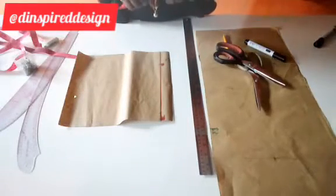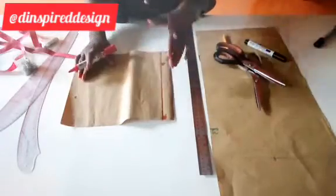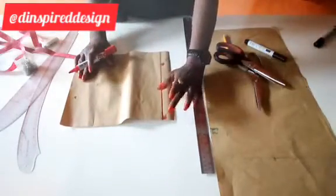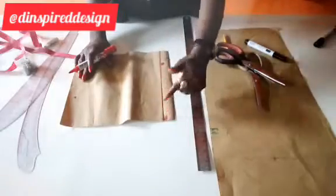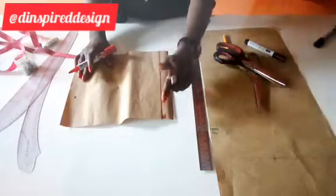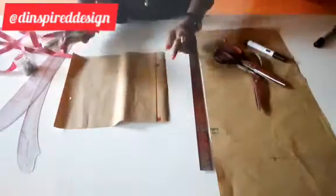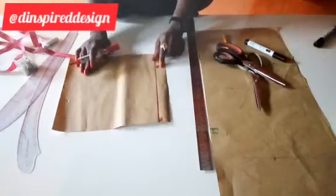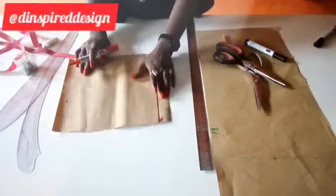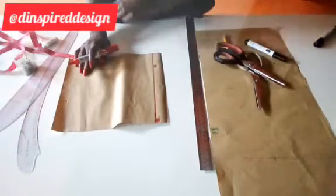You need four basic measurements for drafting the female panties: the hip line — that is from waist to hip — then from waist to the crotch level, the waist circumference measurement, and the hip circumference measurement. If you don't know how to take any of these measurements, I have a video on how to do this — check my previous videos.